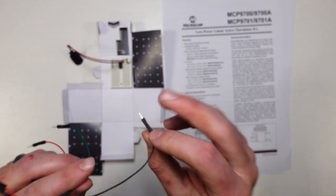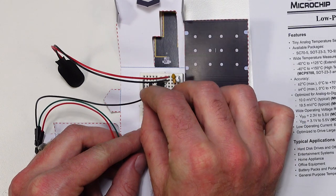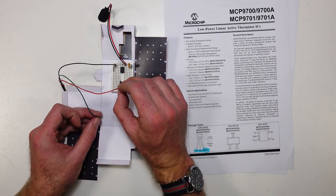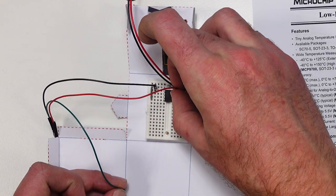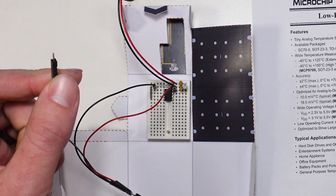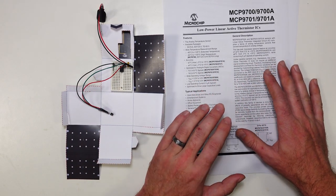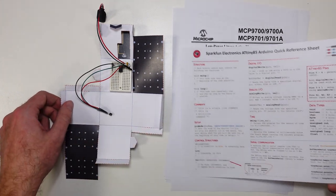First thing I'm going to connect up is our ground pin — that goes to the black wire connected to ground. Then we need our five volts connected to give our component its input voltage, which goes into the same row where the microcontroller gets its power. The third pin needs to connect to one of our microcontroller pins, and we've got to make sure we're picking the right one, so I'll grab our little cheat sheet.